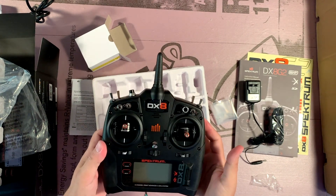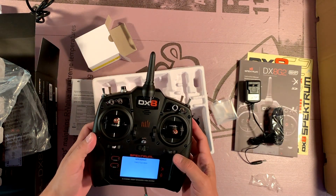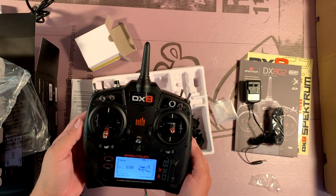Let's see if it's got any charge in it. Yep, as one would expect — rechargeable has some power. There we go, and we're up.